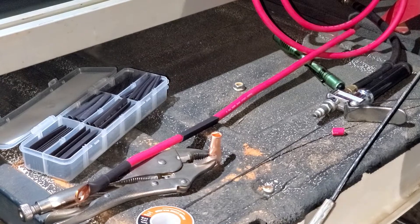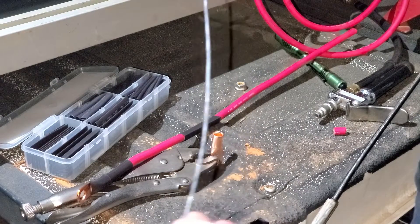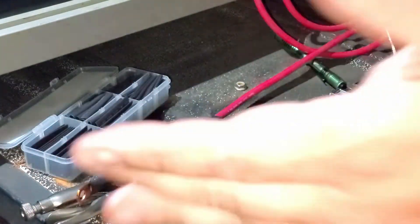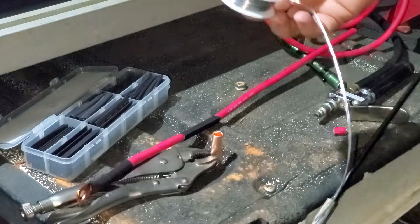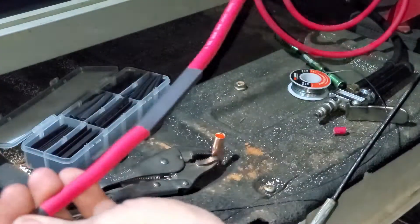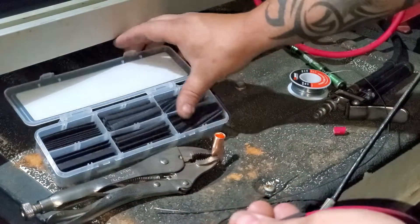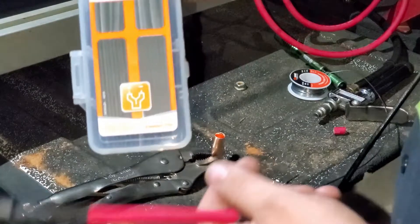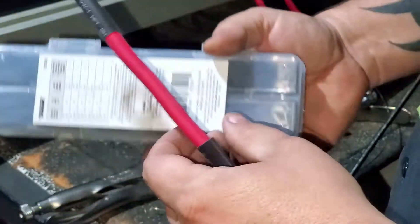Alright guys, what we have here is some rosin core solder — this is 1/16", about a quarter pound of solder. You can get the thicker stuff; I recommend getting the thicker stuff. I went ahead and picked up some shrink tubing. Shrink tubing has gotten rather expensive over the years — I didn't realize. This is the Dorman heat shrink tube from our local O'Reilly's — it's a variety pack with several different sizes for different size wires.